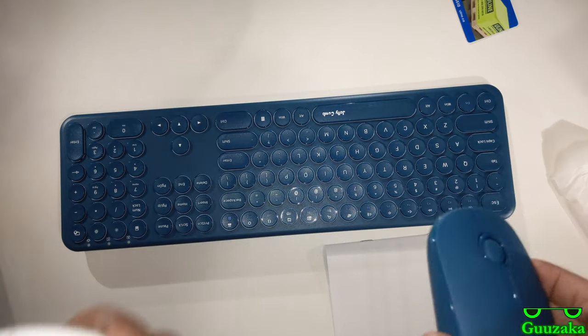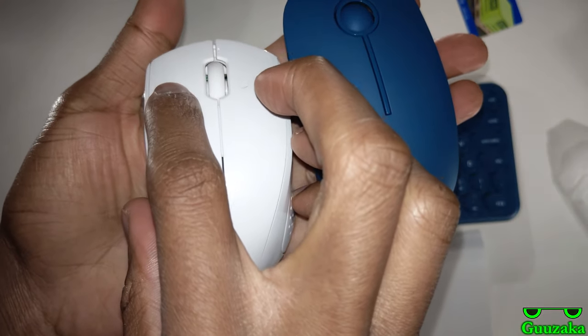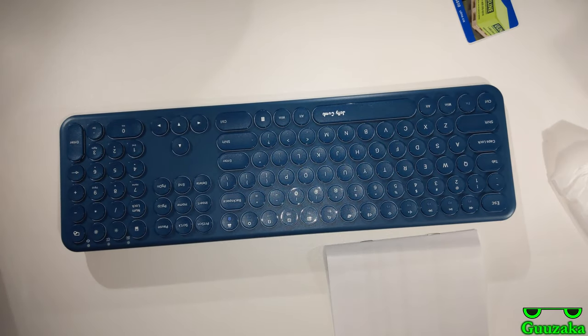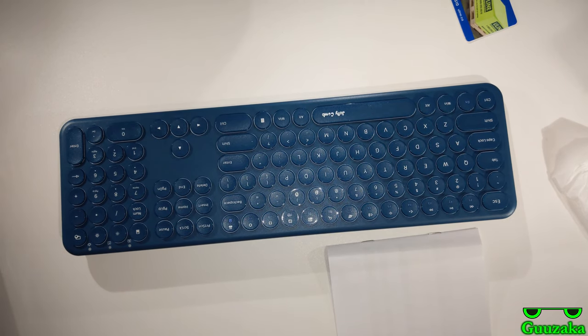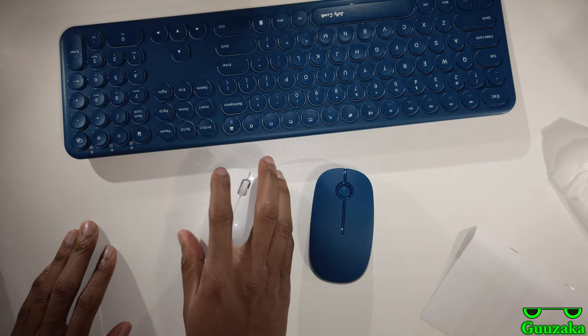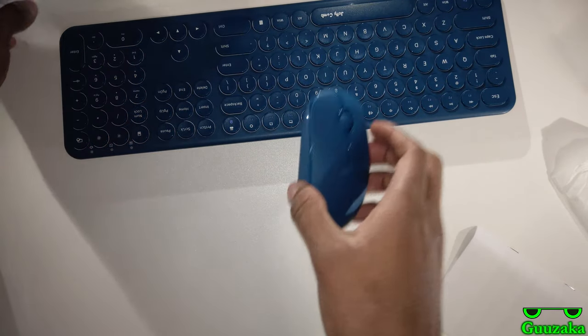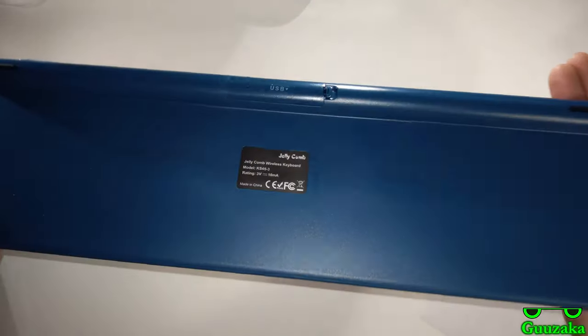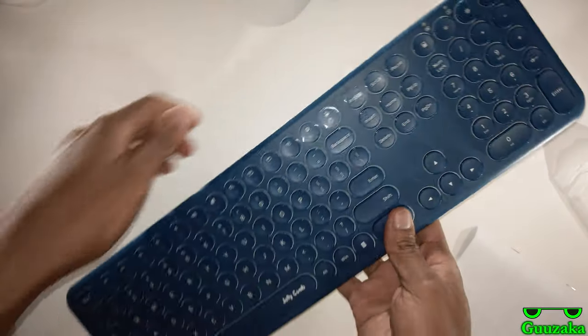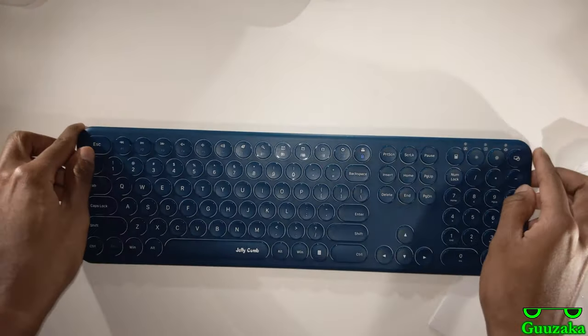If I turn it on — yes, it works. Does it click? Oh, that is very quiet! I'm going to bring it closer to the microphone so you can hear it. In comparison to something like this — let me pull out my Hewlett Packard white mouse. That's the Hewlett Packard you're listening to, and now here's the Jellycomb. And this is what they sound like on a desk. So none of them are overly loud, but the Jellycomb is obviously far quieter. Okay, this keyboard — I do not know how to get inside of it, so I'll just do a sound test at this point.